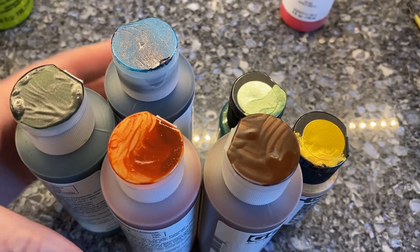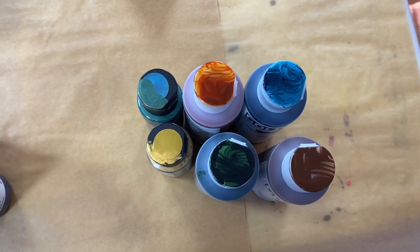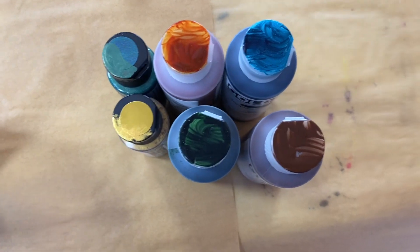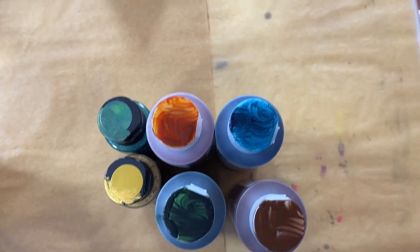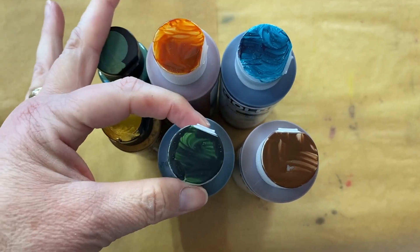The light over in my studio area is a lot better — it makes it easier for you to audition colors when you can actually see them clearly.